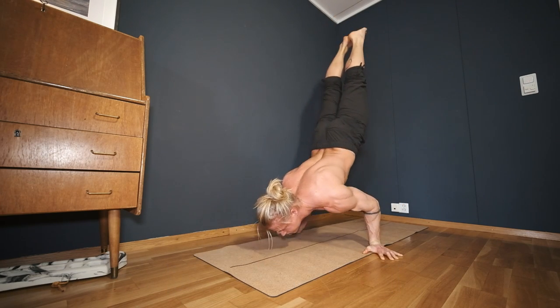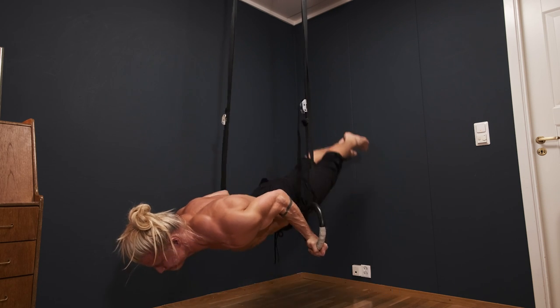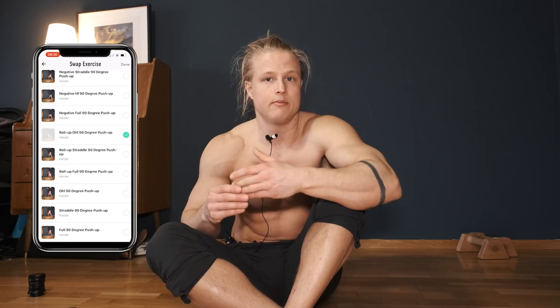And there you have it — the 90 degree push-up. After mastering this, you can take it even further: experiment with different grips such as supinated grip, try doing it on the rings, or go deeper. There are so many ways to make this more difficult and keep developing strength, because in order to get stronger we need to progressively overload our muscles. A complete 90 degree push-up program is now available in my app, along with programs and workouts for many other skills — handstands, body weight strength skills, and even acrobatics.